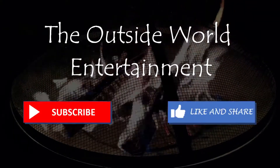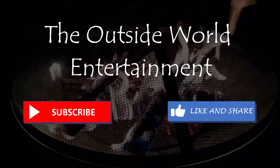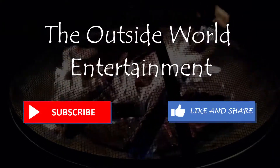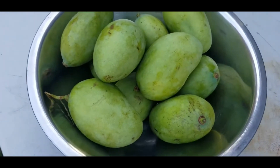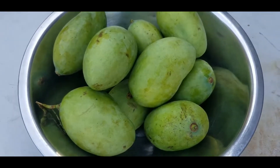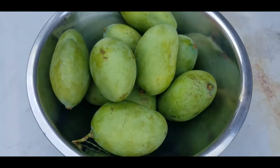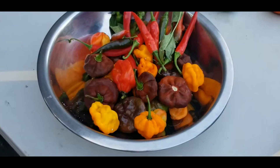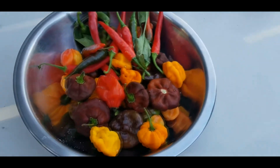Hi everyone, this is the Outside World Entertainment Shaker and Davy Cooking Channel. Today we'll make mango achar. Please subscribe, like and share this video. So we have the green mango here — it's 10 green mangoes but we only use nine because I ate one with salt and pepper. And here we have peppers that we picked from our kitchen garden.